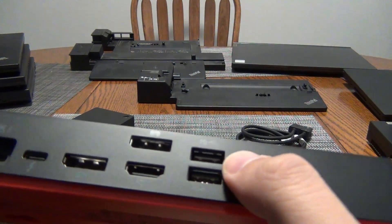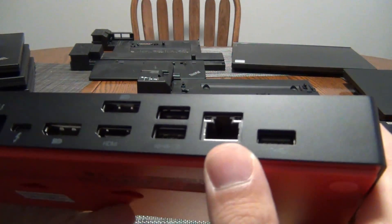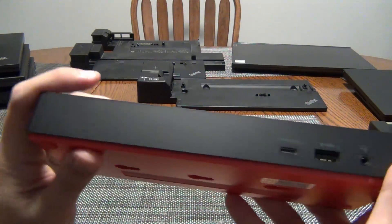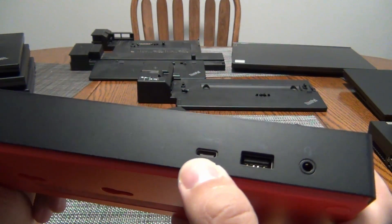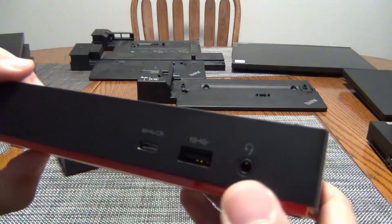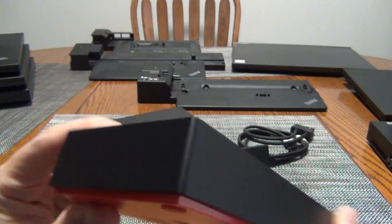On the back you also have two USB 3.2 Gen 2 10-gigabit ports. One of those supports power, so it can charge a laptop or a phone. Then you have a full RJ45 gigabit Ethernet port and another USB 10-gig port. So on the back, that's a lot of connectivity — much more high-end than what I have on my old hybrid dock. On the front, you have a USB-C 10-gig with power, so you can charge a phone or device, plus a 10-gig USB Type-A. That's four USB ports total. And then you have the Kensington lock on one side.